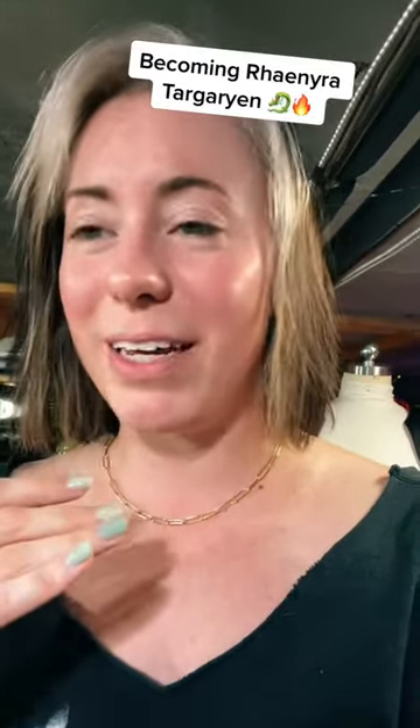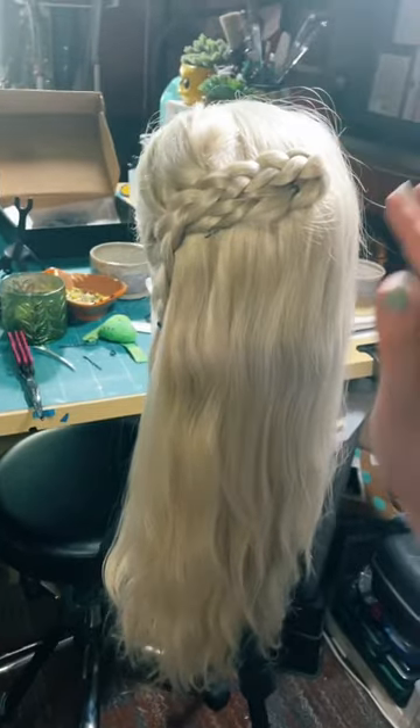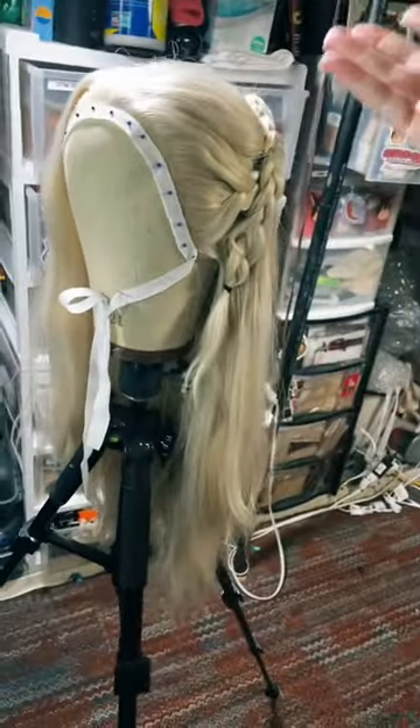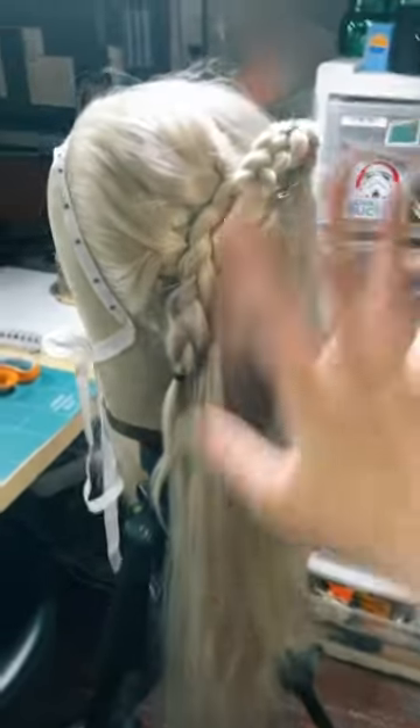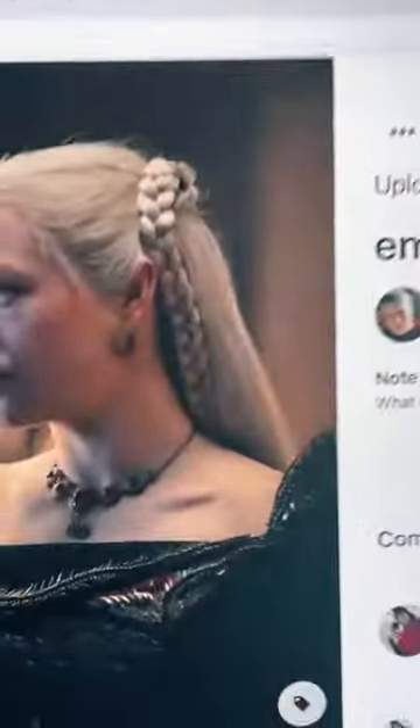I'm just on fire with these videos so I got inspired to work on Rhaenyra's hair tonight. Here's where we are — may I present to you half of Rhaenyra's hair. This is my old Daenerys wig, so it is now up a couple generations into Rhaenyra Targaryen, and I really wanted to see how we are doing that hair.